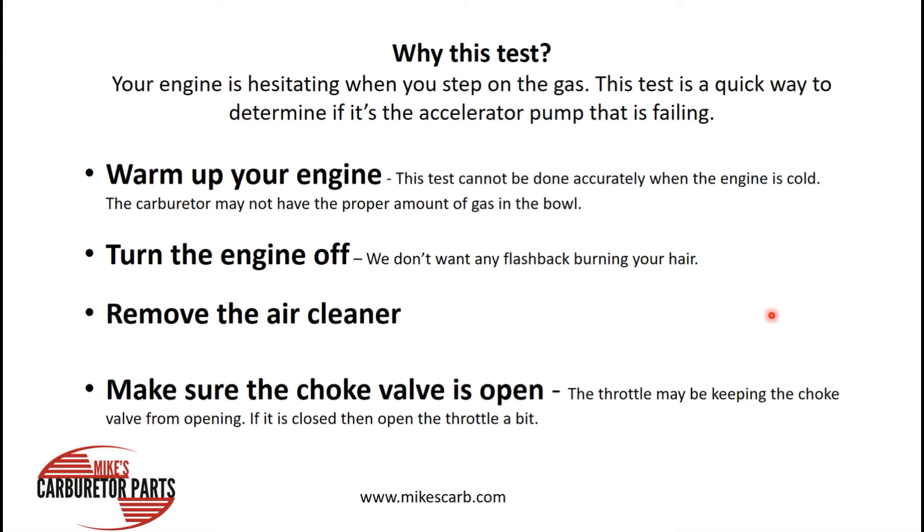Why would you want to do this? Well, if your engine is hesitating when you step on the gas, then this test is a quick way to determine if it's an accelerator pump or something else — something else might be the distributor advance in particular. We'll just talk about the accelerator pump circuit in this video.